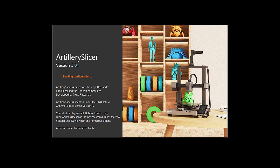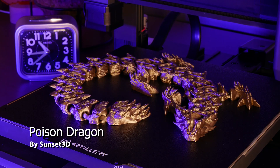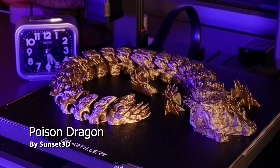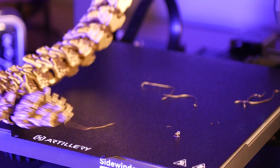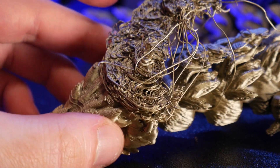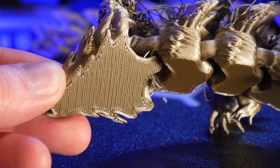I didn't change any settings they provided in the Artillery slicer, so this is exactly how it prints out of the box. During the course of using this machine, I had a handful of print fails. First, I had this dragon's head come loose during printing, and this was just a simple bed adhesion problem, which I confirmed after looking at the first layer of the print.